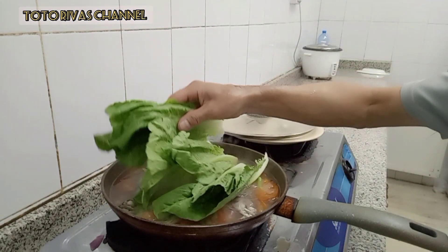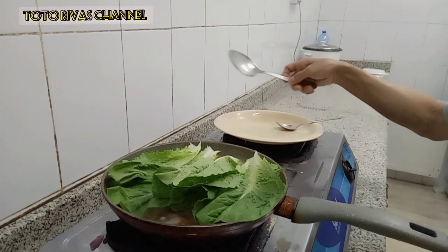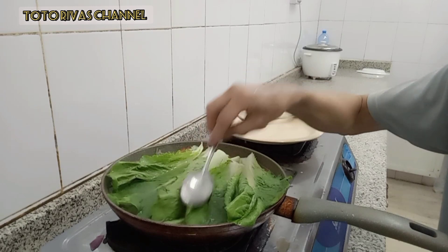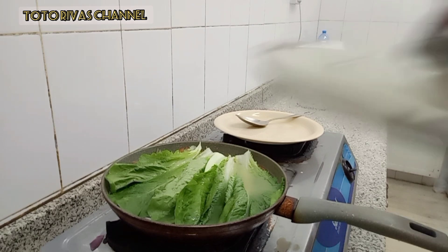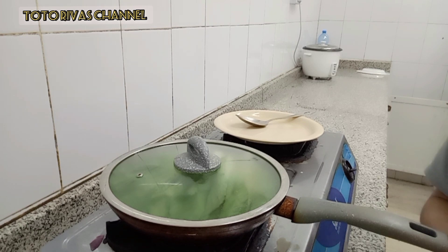Ilagyan natin ng pichay. Ito yung pichay natin guys, pero hindi siya pichay — litos ang nilagyan natin kasi wala tayong pichay. Dapat pichay yung bok choy. Wala tayo, ito naman ang samantala na ginawa natin. Pinapaluto natin yan. Titikman ko yung sabaw kung tama na ba. Hindi na natin siya matutuloyan maluto ng ating pichay o kaya litos — litos ang tinalagay natin instead of pichay, yan ang replacement natin kasi wala tayong pichay.